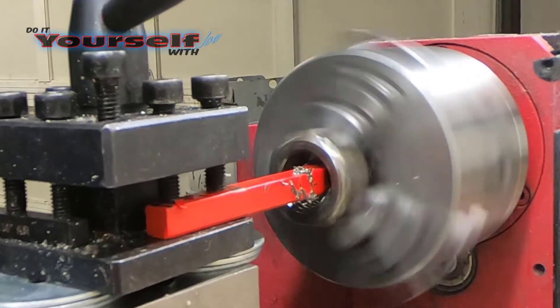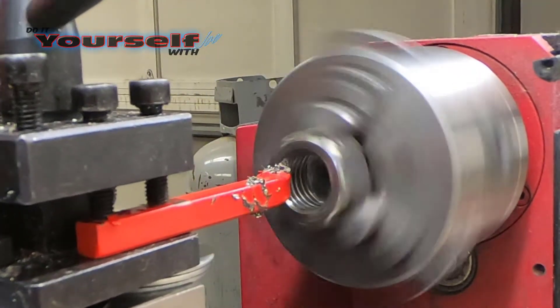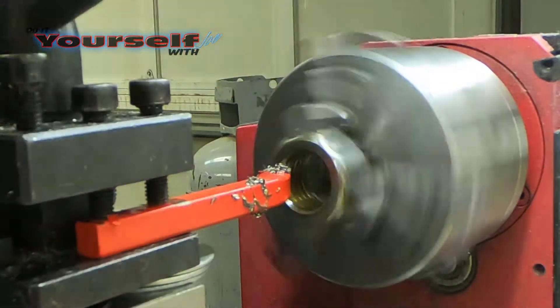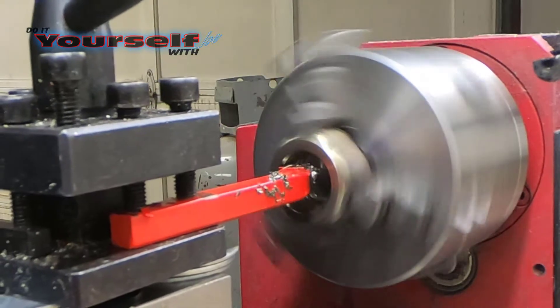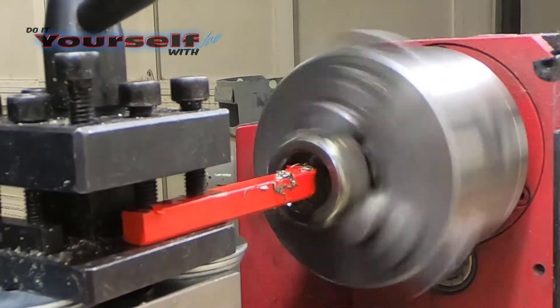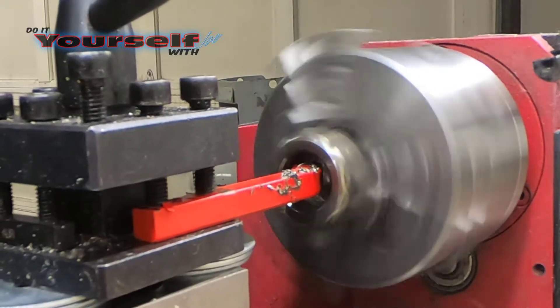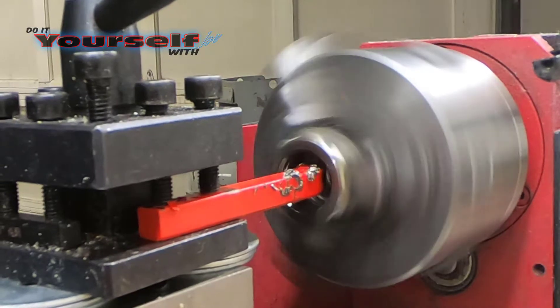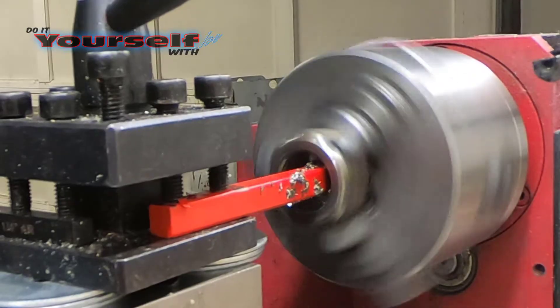I bought this mini lathe from Harbor Freight. It does a great job, however you can't get too aggressive otherwise it will shut the machine down. I plan on just making rings with this machine, so for the price you can't go wrong. However, I wish I would have spent the extra $100 to get a 7x14 lathe. This one's a 7x10, and the extra 4 inches probably would have made a lot of difference as far as leaving the center stock in place while doing a lot of my work.